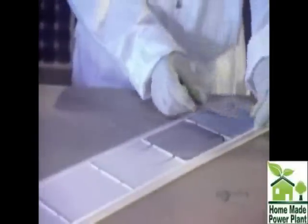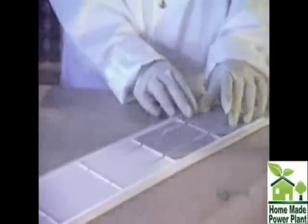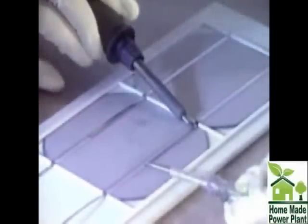When dried, the perfectly clean modules are ready to be assembled. They proceed with soldering the modules by groups. First, a flux is applied which improves the quality of the soldering. With great dexterity, they assemble four groups composed of nine modules each. In this way, 36 modules are soldered and connected in series.